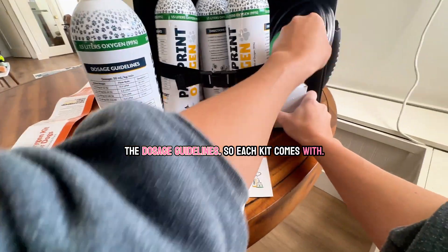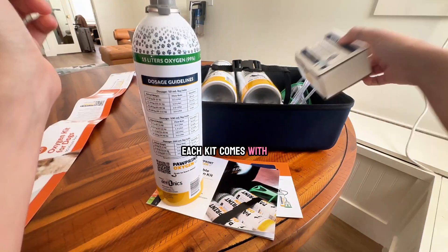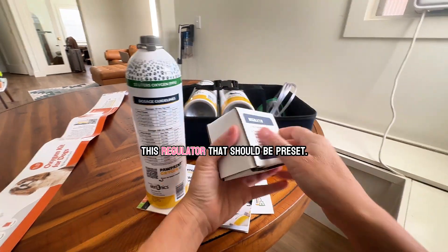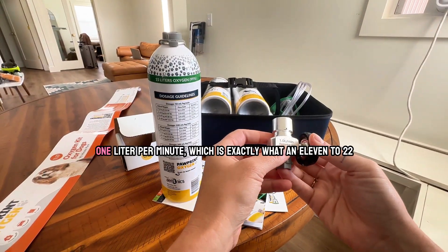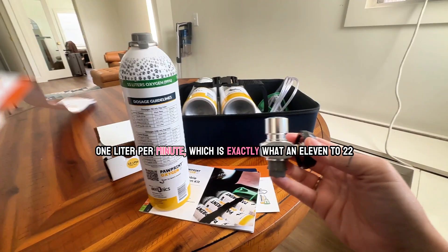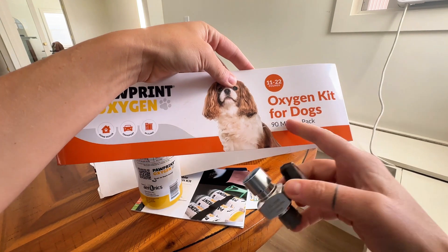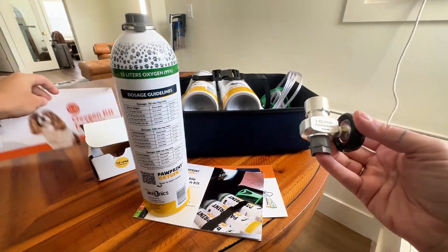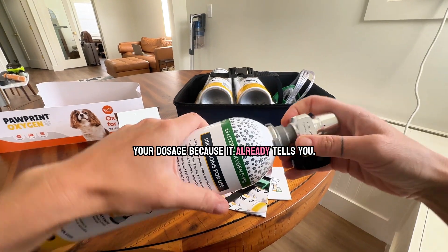Each kit comes with this regulator that should be preset — one liter per minute, which is exactly what an 11 to 22 pound dog needs. So this is preset and it kind of takes out the guesswork of your dosage because it already tells you.